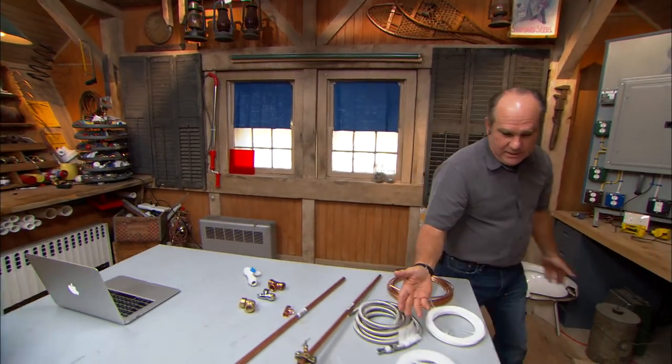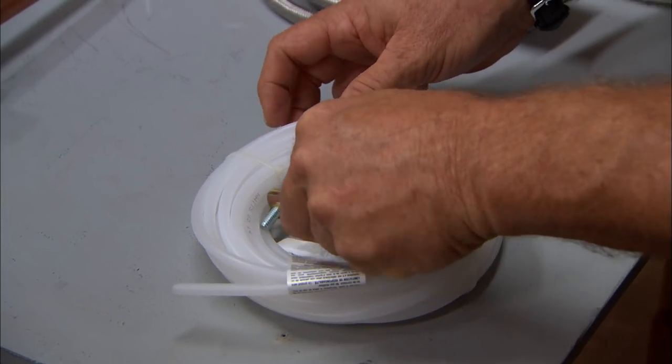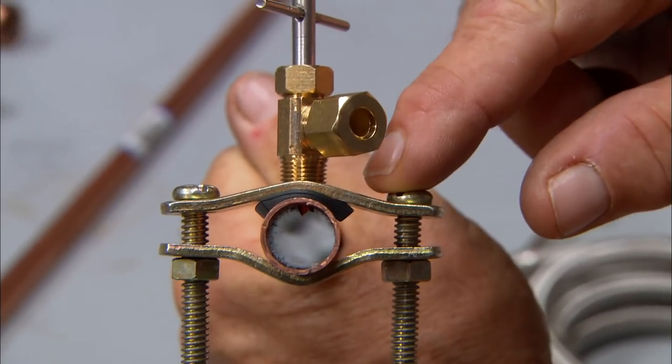Think about it - everybody wants to have water and some ice. So you go to the home center, and you can always find a kit like this in a plastic bag, and this has the tubing. And also there's a thing called a saddle valve right here. A saddle valve is designed to clamp onto a copper pipe, like this.